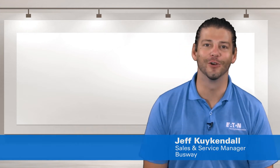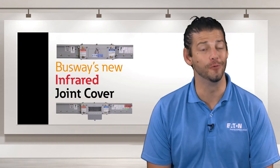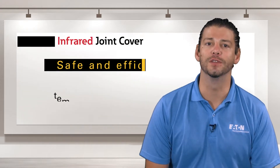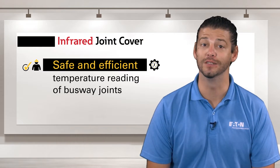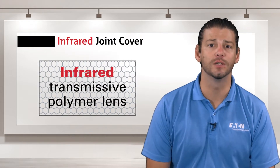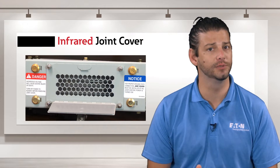Hi, I'm Jeff Kirkendall, and today I want to talk to you about Busway's new infrared joint cover. This new cover allows for the safe and efficient temperature reading of Busway joints. It features a special infrared transmissive polymer lens that allows for more accurate temperature readings.